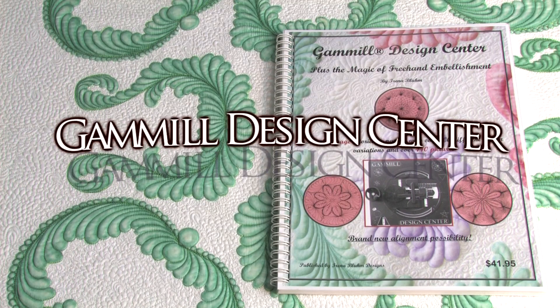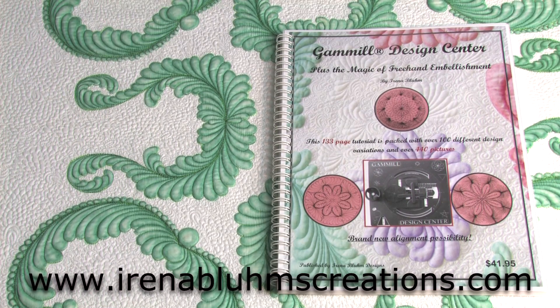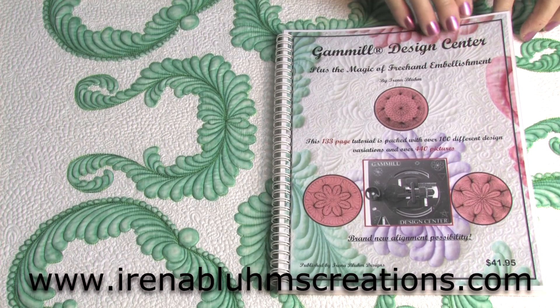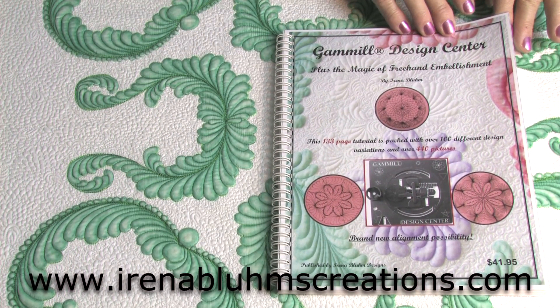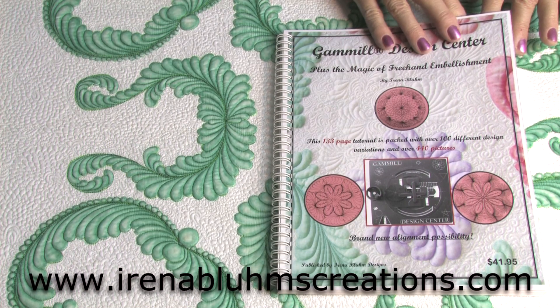Let me introduce my next book which happens to be the Gamio Design Center. This book is a product specific book for Gamio owners who own a Gamio Design Center device. This device is more complex than the Gamio workstation. If you have a Gamio Design Center you need this book because there are 100 design ideas.